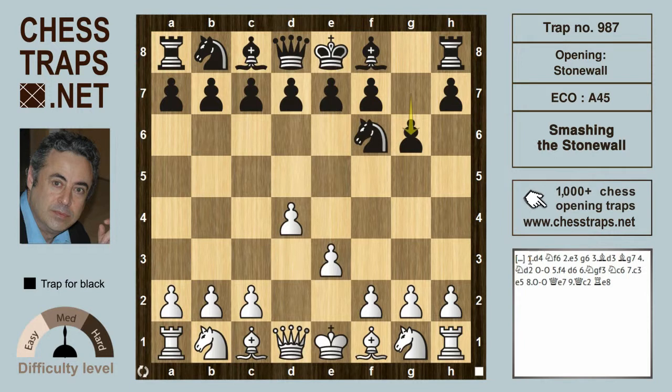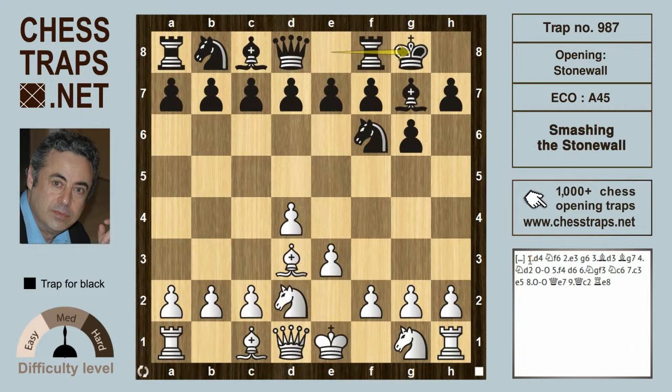With g6, and then Bd3 — this could even be a Colle so far for white. After Bg7 and Nd2, black castles, and now f4, and we see that white is going for the stonewall attack. That's usually punctuated by pawns on c3, d4, e3, and f4, and it can be a devastating system.